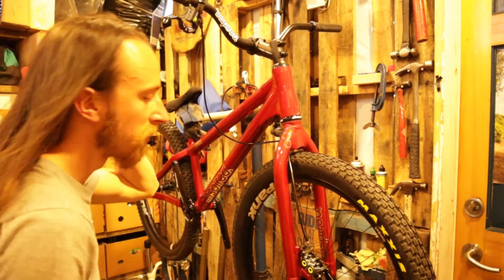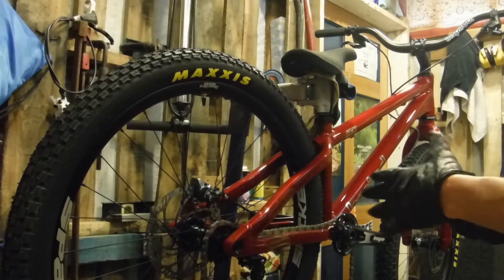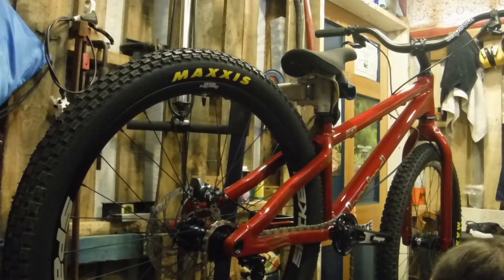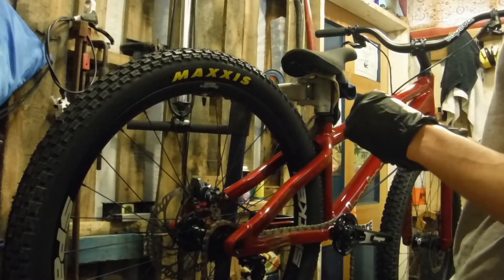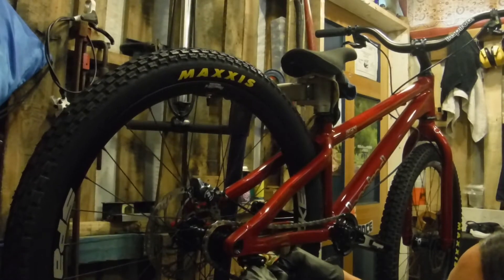Those are pretty much spot on. We'll see how they are once they've been bedded in. So I got the chain line sorted and sized up the chain, placed it on there, positioned the chain tensioner. I was going to do the recommendation by every trials person I've ever followed — to use the link, the original rivet on the chain link to reconnect the chain. But I could see damage happen as I used my chain break. So these new — the HX610 got superseded by this chain, and clearly it's a strong chain, but it's not up for having the rivets removed and rejoined. So I'm using the supplied chain link.